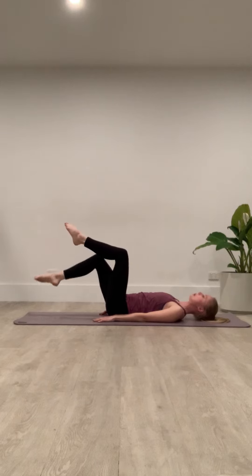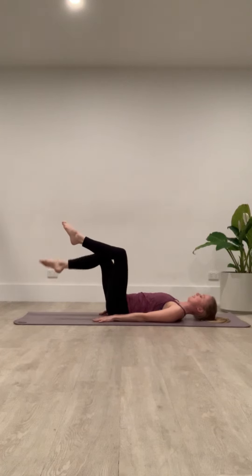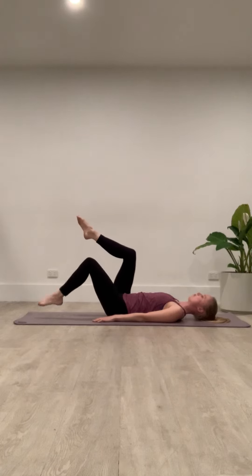Such a nice way to engage the core after sitting for longer periods, or purely just working on some strength and conditioning work. Coming up to my favorite variation at the moment — coming into our level four and five.